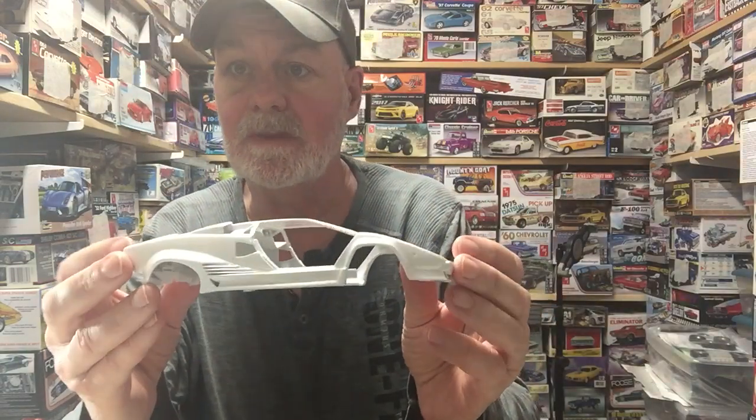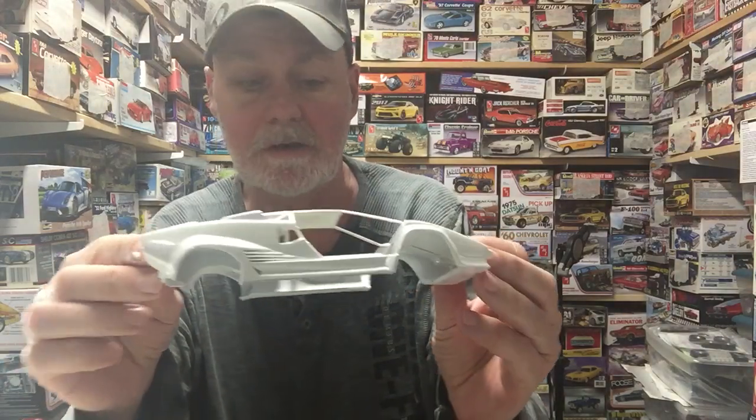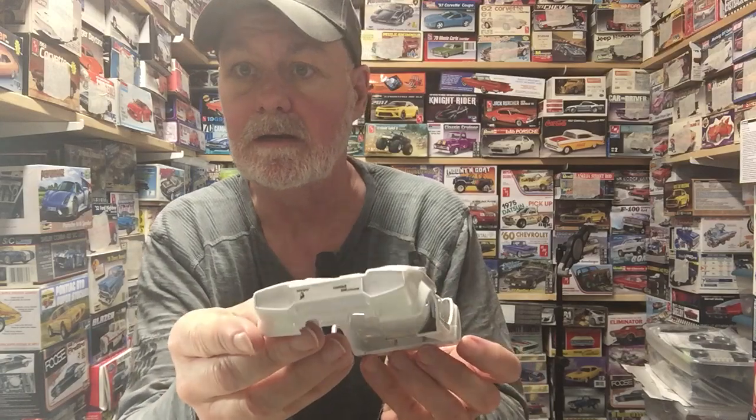The Lamborghini is white pearl instead of silver now, so it turned out pretty good. I got some work to do on it — just a couple of decals on the back and one on the front there before we clear coated it. So that's all done.